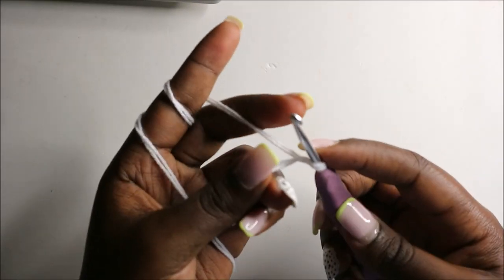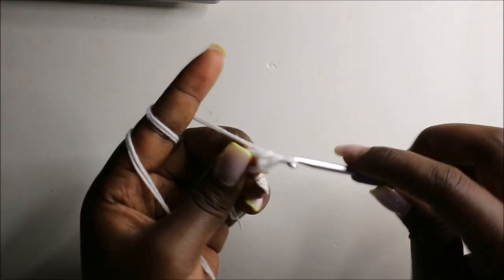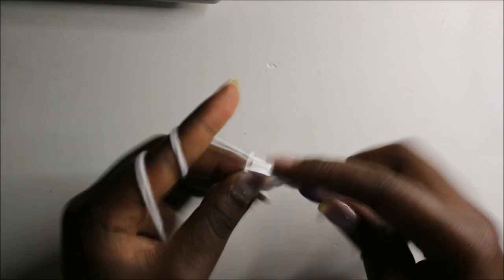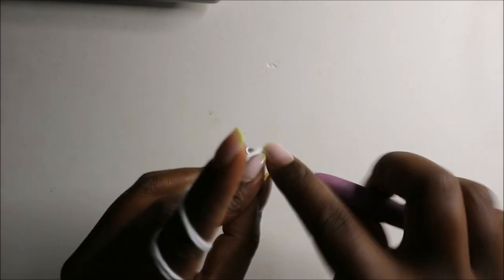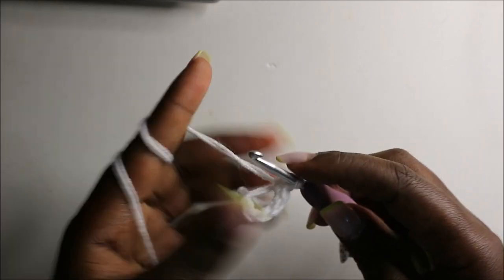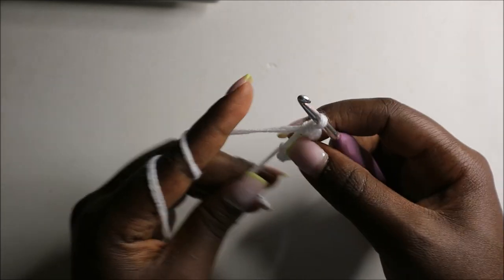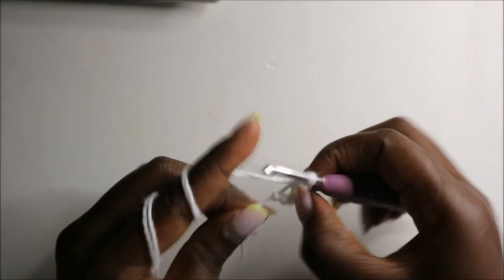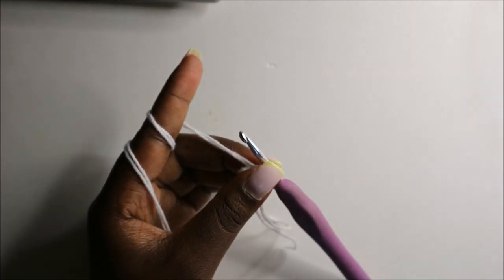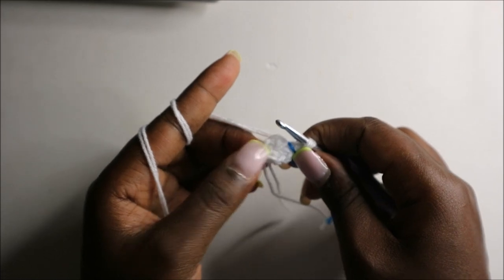For the arms we are going to start with the white color yarn and we'll do the magic ring and six single crochets into the magic ring — one, two, three, four, five, and six. Then pull the yarn to close the gap and place the marker.